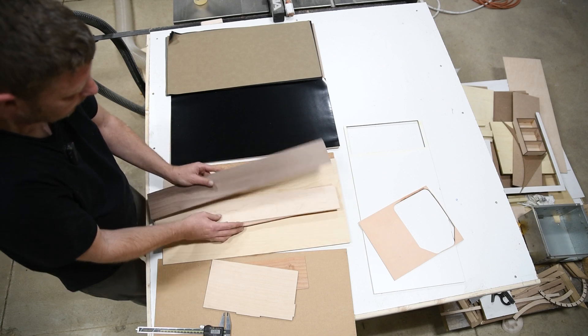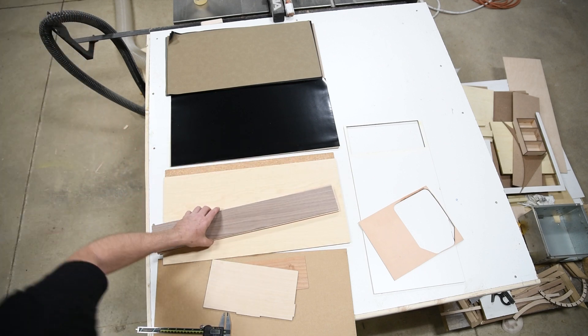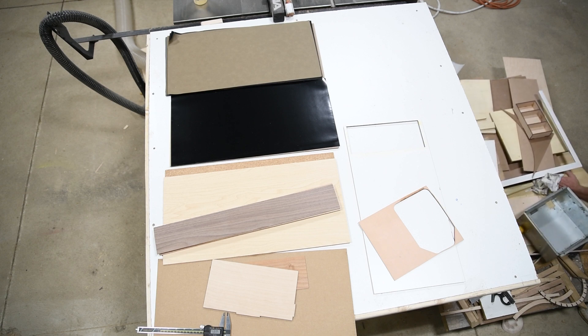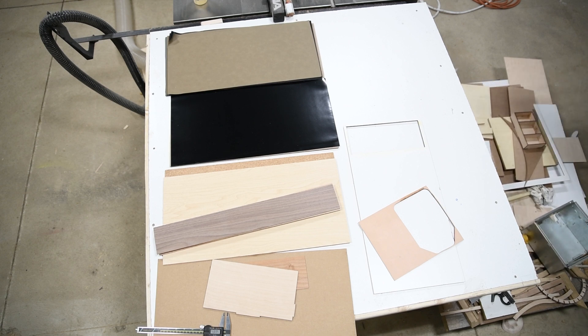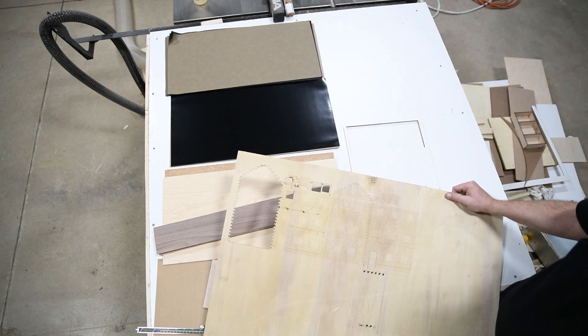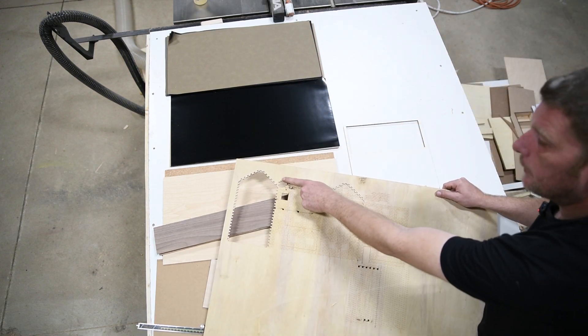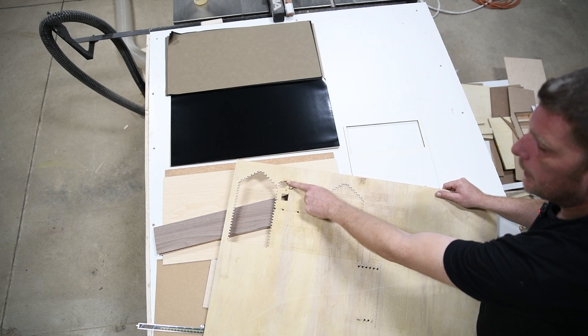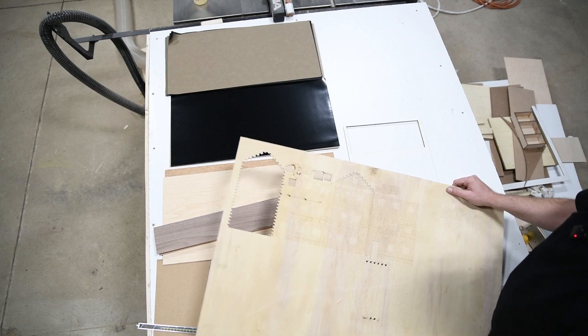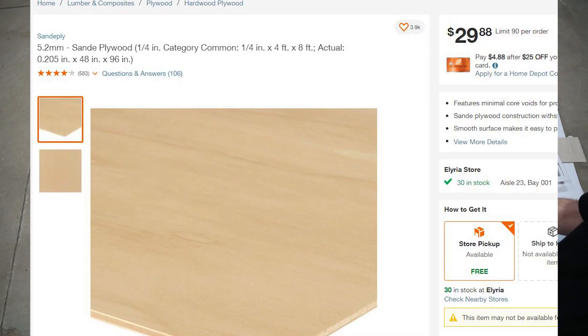There's many different types of wood. The one wood you don't want to mess with — I believe it's called Sande wood. You can see it looks a bit yellower, and I had a problem where you try to cut through it and sometimes it'll start smoldering. I would just stay away from this stuff.